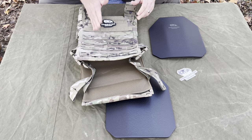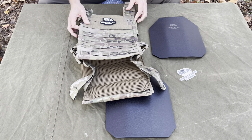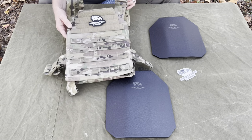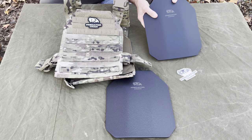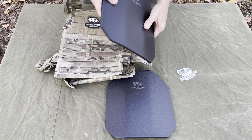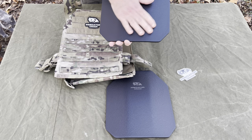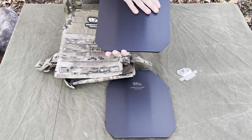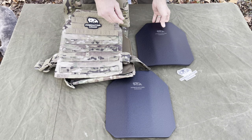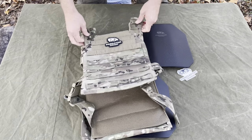Going to do a quick video on a product made right here in the United States — a plate carrier. Everything is made in the United States. It comes as a plate carrier and plates package with level 3 plates from Predator Armor. These are a lower profile, angled style. They have straight plates as well, and they also offer these with a Kevlar coating. This one just has a coating to keep the steel from rusting and to protect the plates.